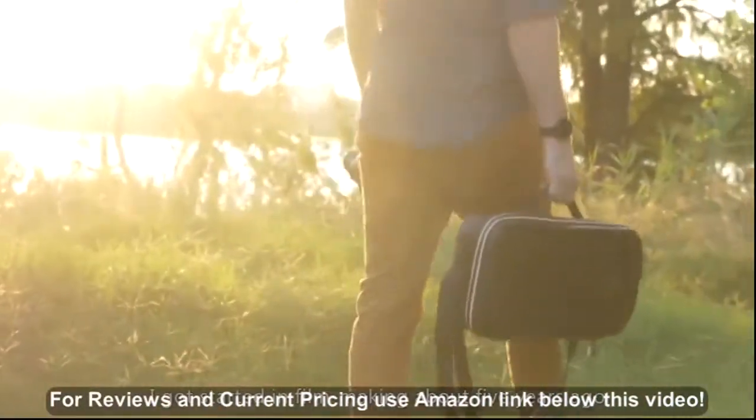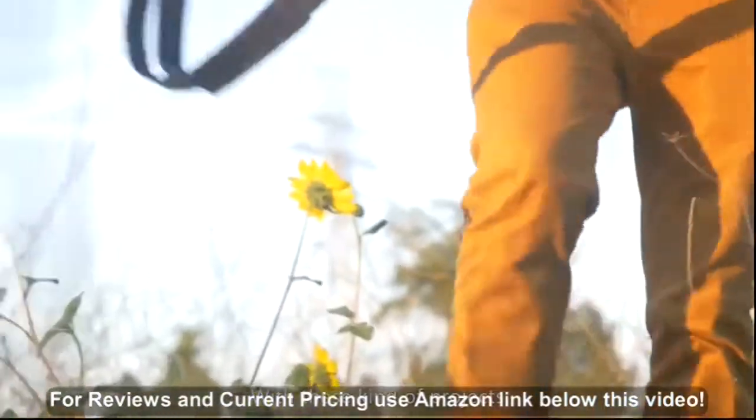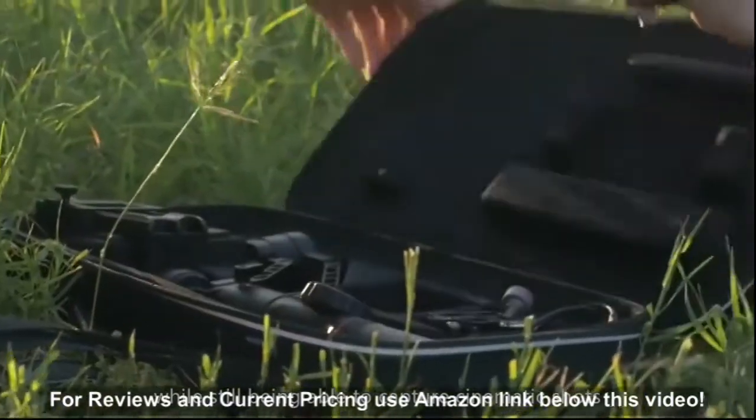I got started in filmmaking about five years ago. My main focus is on outdoor lifestyle and adventure films. With these kinds of projects, it's a challenge to balance between packing light and keeping gear minimal while still being able to capture cinematic shots.